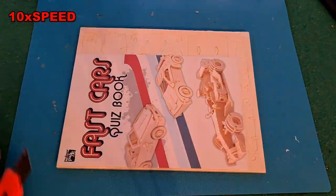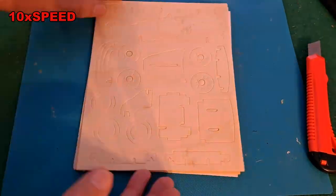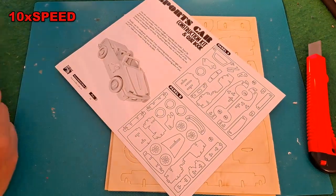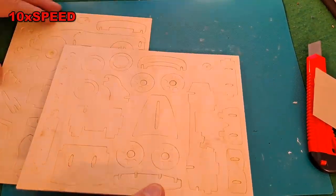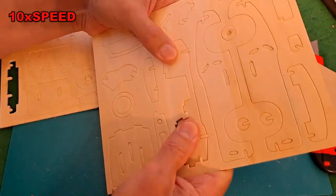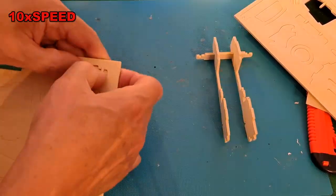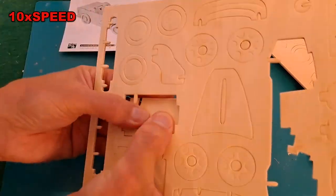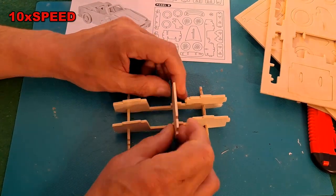Hi guys! I haven't done one of my wooden clipped together kits for a while. I collected quite a few of these recently from charity shops for going on holiday with my grandchildren, just in case we had rainy weather. Well, we didn't, so I've got quite a few of these that I might as well get on and do anyway. Well, that's my excuse — I just fancy doing one to be honest.